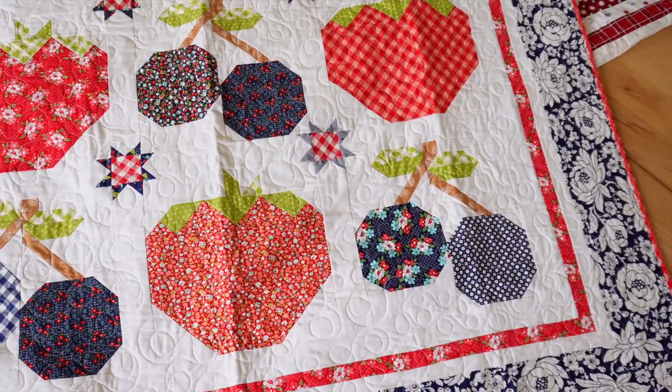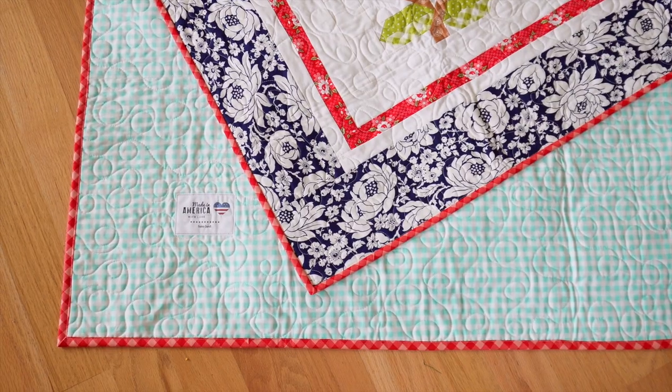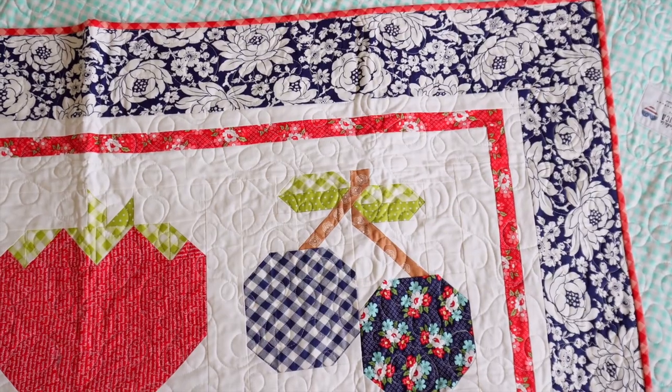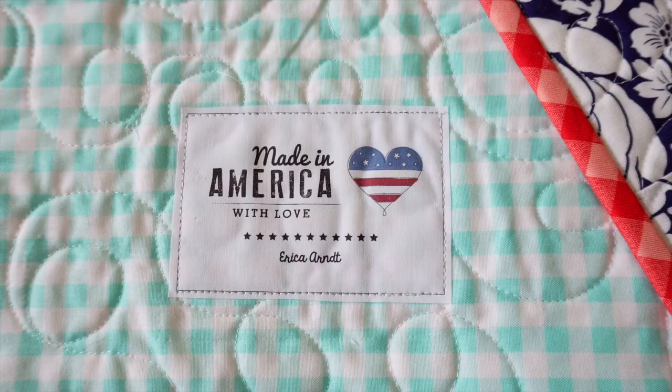The fabric for the patriotic Chairberry was a mix of Bonnie and Camille stash — Day Sale, Vintage Picnic, One Fine Day, and possibly some Lori Holt and Fig Tree greens. They tend to blend really well, so I just picked reds, navies, and some greens. For the backing I used an aqua gingham print from Bonnie and Camille's Vintage Picnic line that I'd been hoarding. I added a personalized label from my Sweetwater tag subscription — they always send patriotic labels, so I save them for the season.